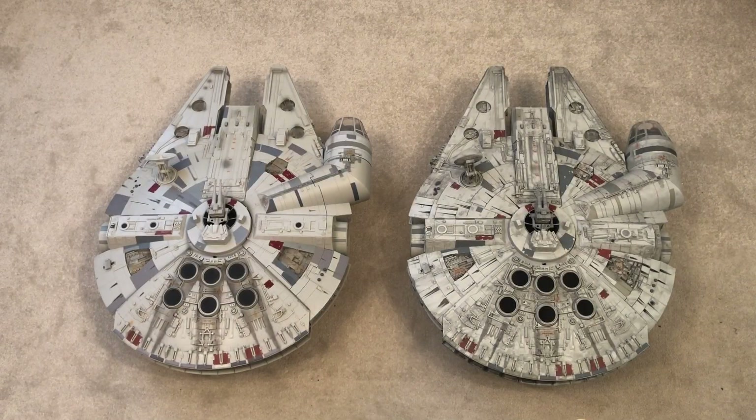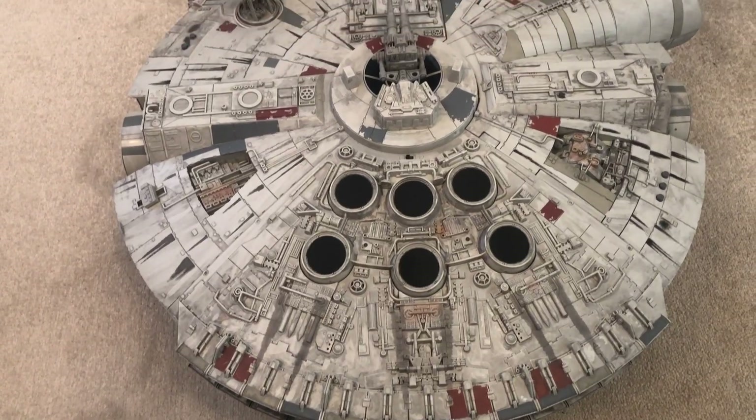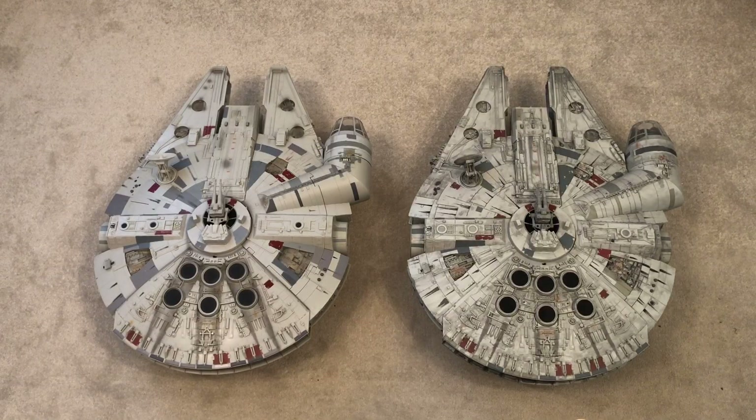Let's have a look at the paint jobs of both ships. The Galaxy's Edge Millennium Falcon on the right has a much superior paint job — it's got a lot more detail and has managed to get the weathering into every nook and cranny of the ship, giving it that lived-in galaxy kind of feel. It looks like it's been through a lot of battles — carbon scoring, as they say in the movies. The Legacy Collection version wasn't too bad at all; all of the vintage vehicles seem to have a lot of this grungy weathering.